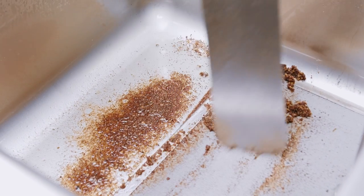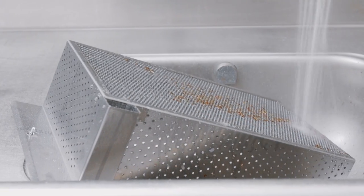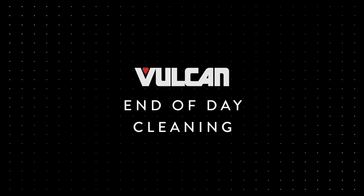When cleaning between shifts, scrape off the crumbs from the filter screen and clean out the primary crumb basket.